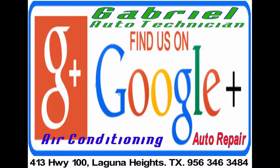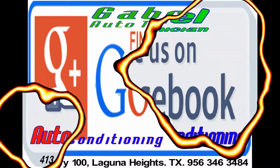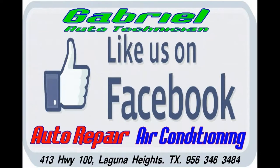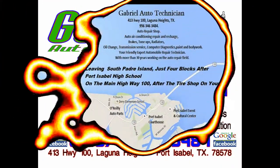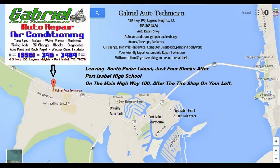Gabriel Auto Technician of Laguna Heights reminds you to be ready for the hot days of summer. Get your preventative maintenance now and save money tomorrow. All types of maintenance repairs for your auto and truck: air conditioning, heating, tune-ups, brakes, transmission, cooling system.